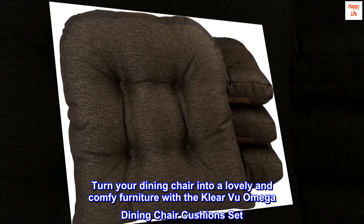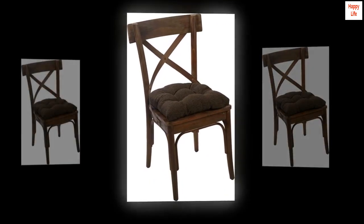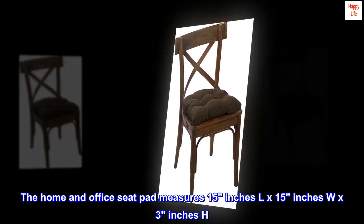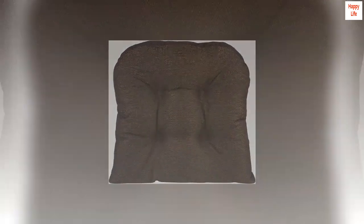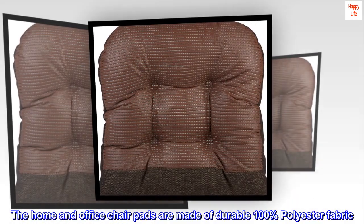Turn your dining chair into a lovely and comfy furniture with the Klear Vu Omega dining chair cushion set. The home and office seat pad measures 15 inches L by 15 inches W by 3 inches H. Includes four seat pads only. The home and office chair pads are made of durable 100% polyester fabric.